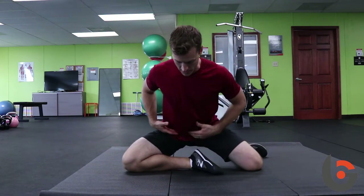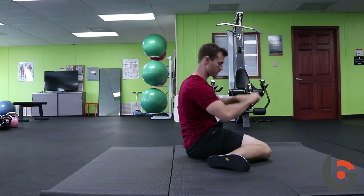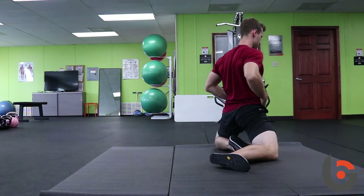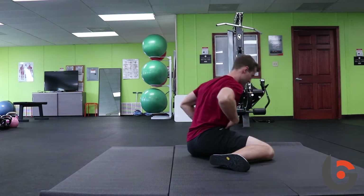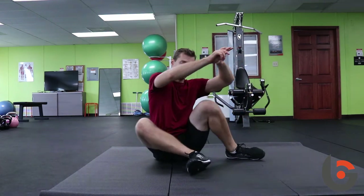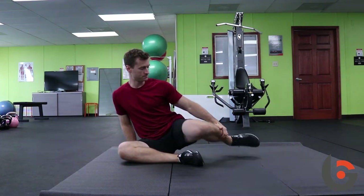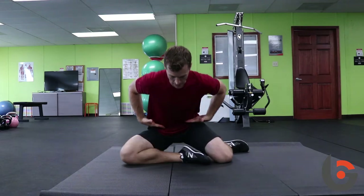Then do the switch: hinge forward, come up, squeeze the glutes, pause for a second, sit back. Keep doing that for repetitions on each side.